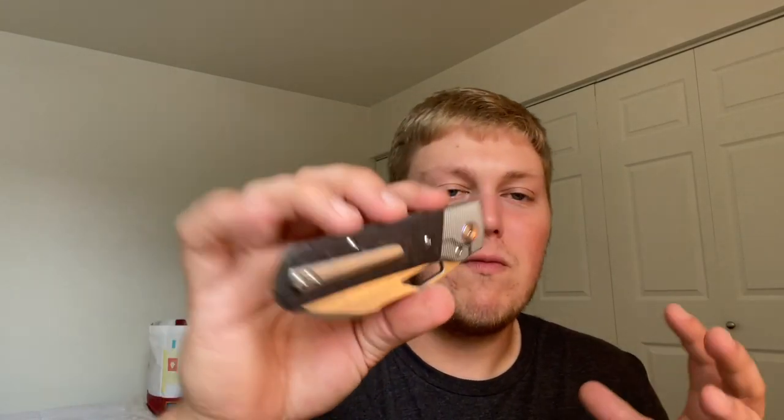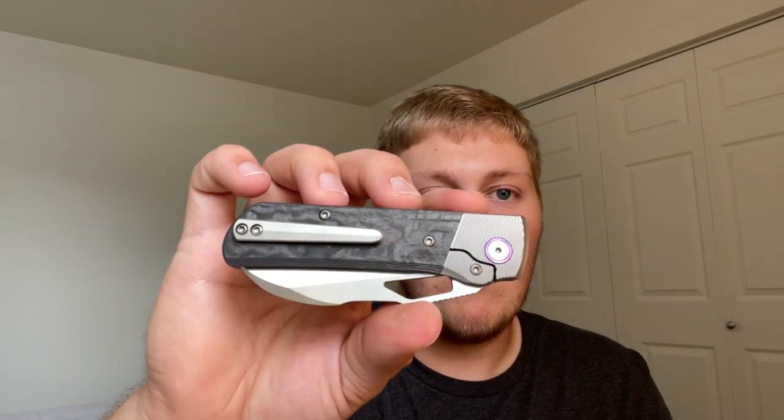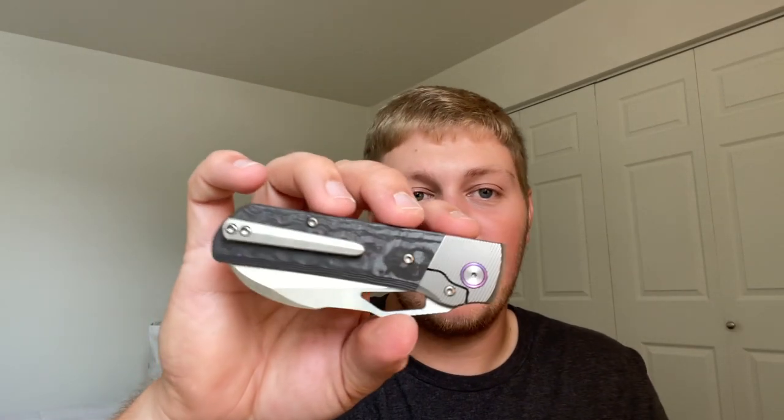This is a more premium knife compared to the original Stout. The original had good materials but felt more like a worker's knife — more rugged. Here you have higher-class materials: fat carbon, VanX steel — this is more of a dedicated EDC carry. The milled clip fits the upgraded aesthetic very well, but you can also toss on the wire clip if you want it deeper in your pocket.